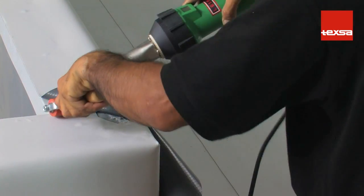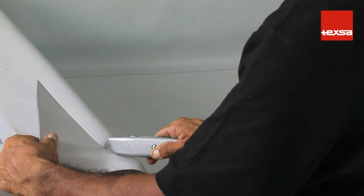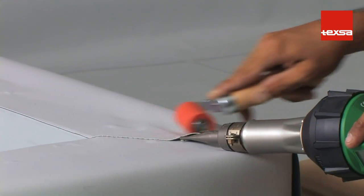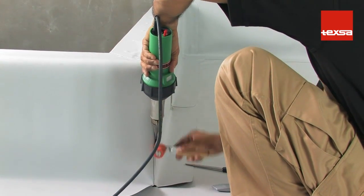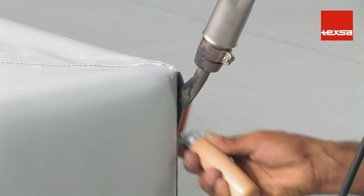Next, place the upper part of the membrane. Cut the membrane at an angle and discard the excess portion. Weld the overlap as usual. Then weld the vertical joint, taking special care with the corner area.